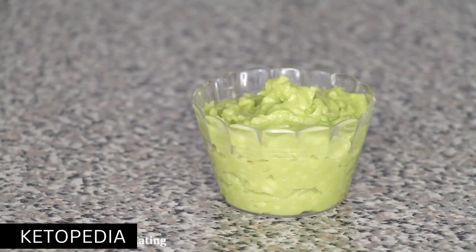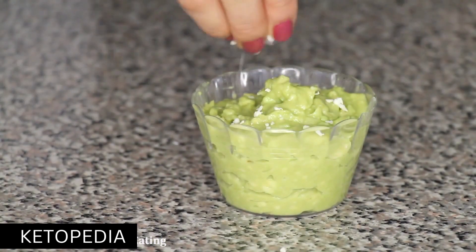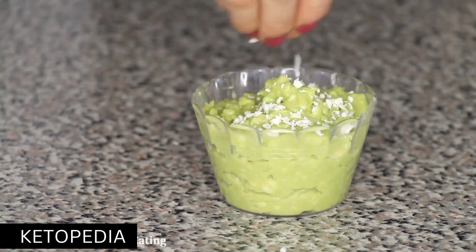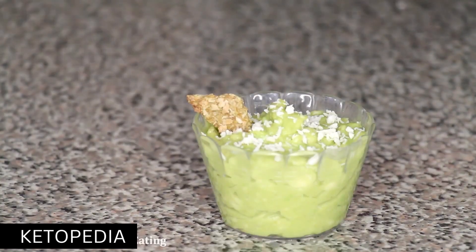Finally, you can serve it in a bowl or scoop it into a mason jar to bring it to school. Don't forget, you also have the option to add coconut flakes on top and/or crackers to eat it like a dip. After that, the avocado pudding is done.